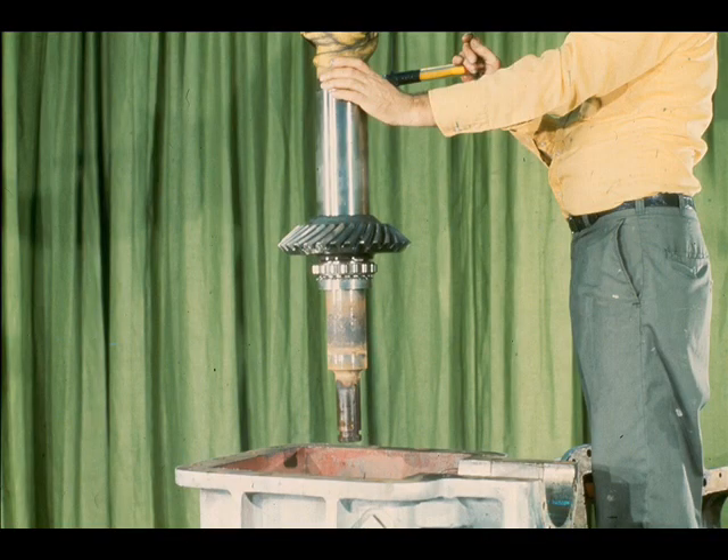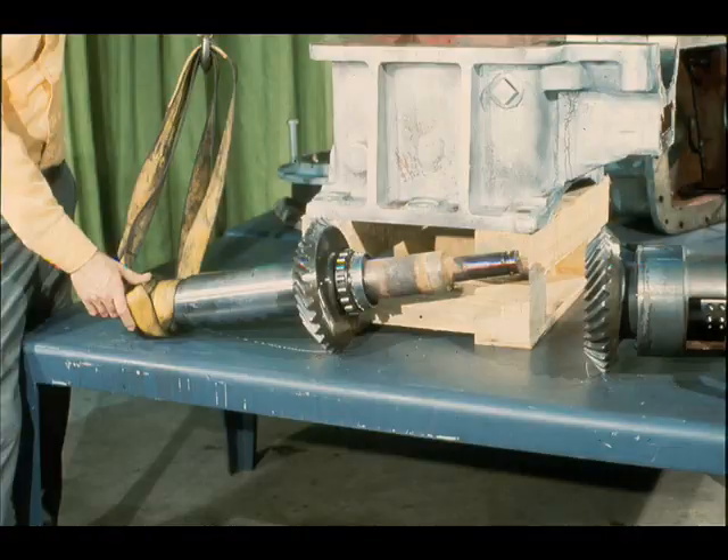After placing the high-speed cartridge to one side, the workman attaches his slings to the low-speed shaft and lifts it straight up out of the case. By looking closely, you'll see the radial roller bearing underneath the gear wheel, with a lock washer and umbrella just under the bearing. That completes the removal of both the high- and low-speed shaft and gear assemblies from the gearbox. The majority of the disassembly which remains has to do with taking them apart.